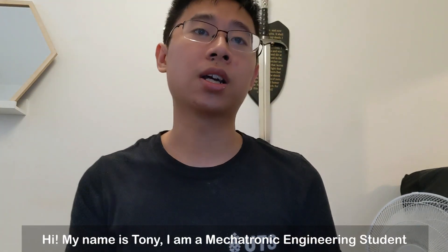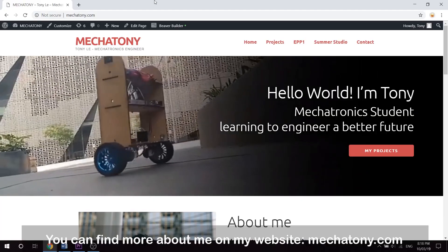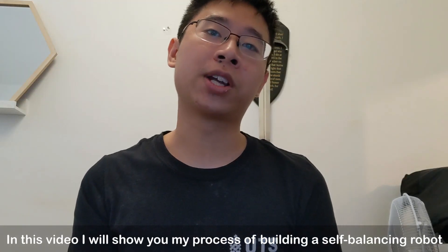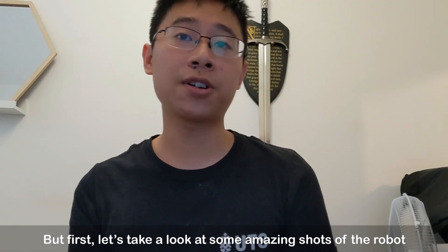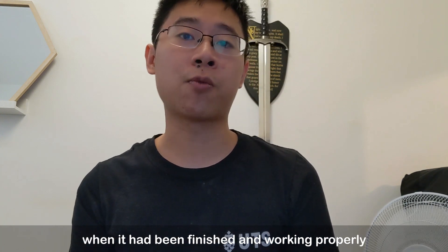Hi, my name is Tony and I'm a Mechatronic Engineering student. You can find more about me on my website megatoni.com where we post all of my projects. In this video I will show you my process of building a self-balancing robot. But first, let's take a look at some amazing shots of the robot when it has been finished and working properly.